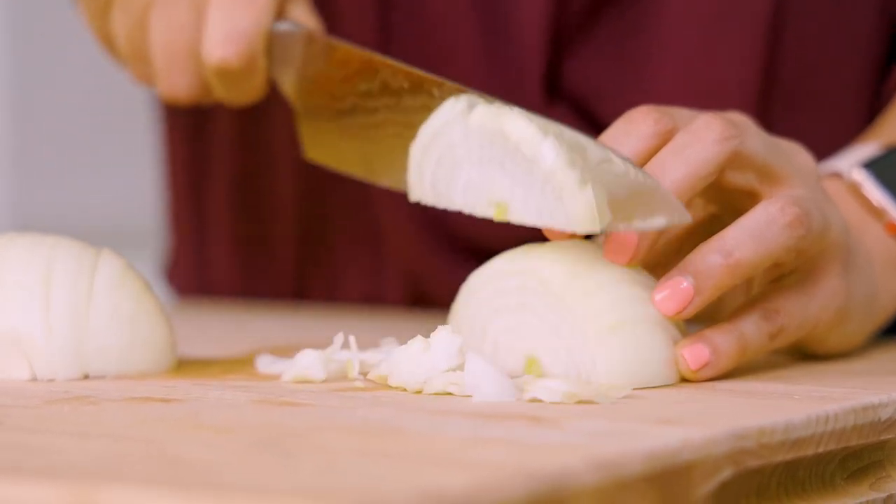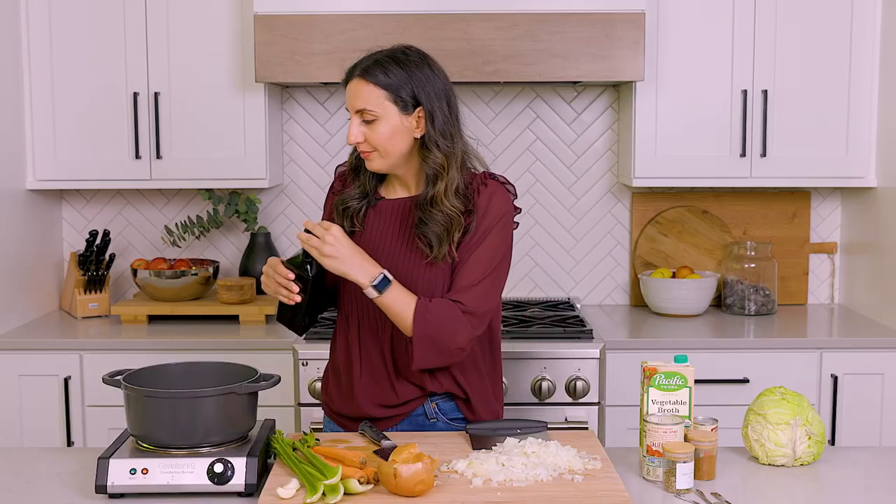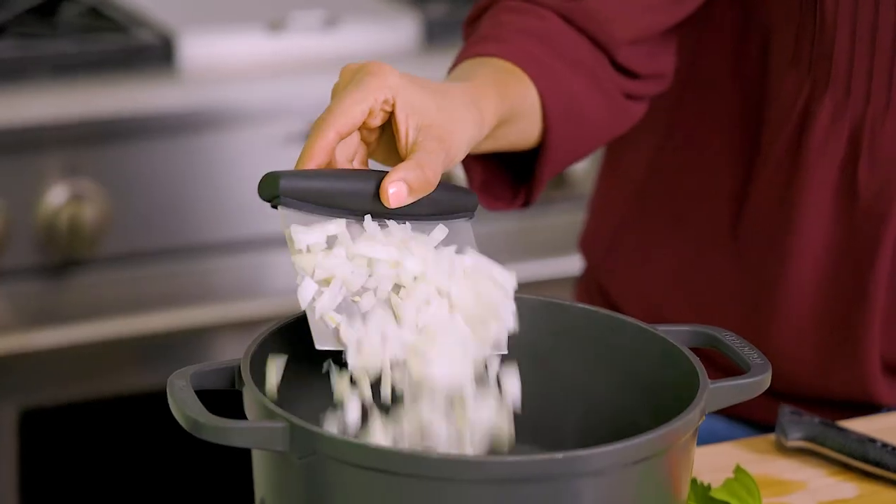The soup starts like many other soups with mirepoix, which is onions, celery, and carrots. We're gonna go ahead and get chopping. Once we've got the onions chopped and we're crying a little bit, we're gonna go ahead and heat up some olive oil and add the onions to the heated pot.